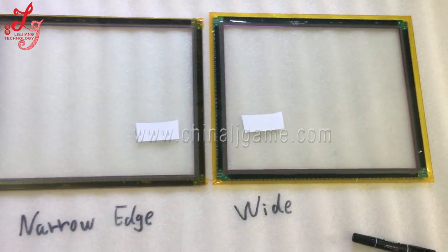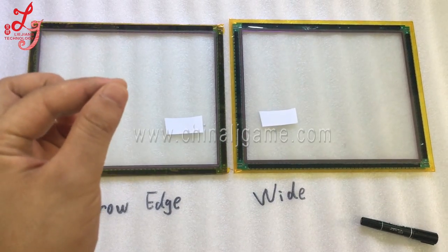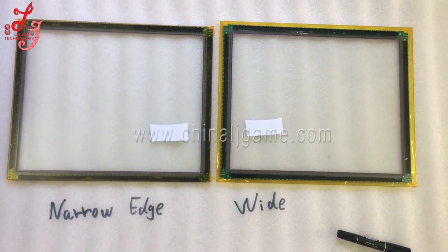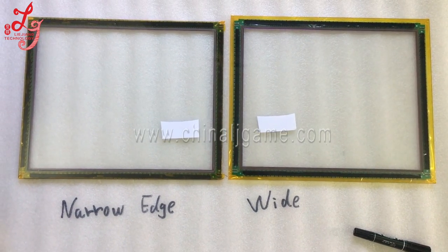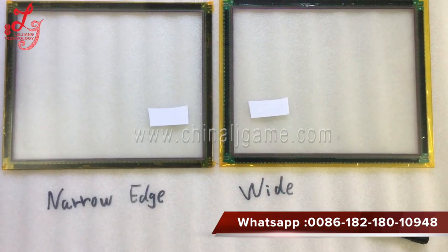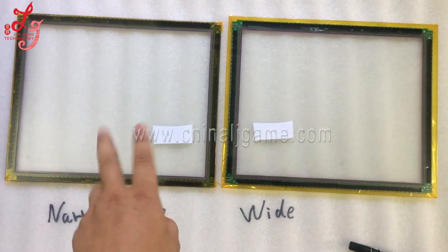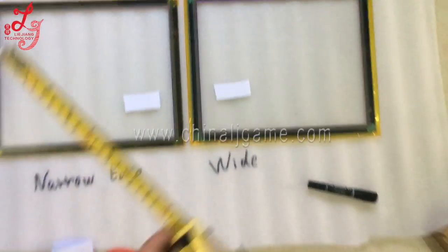Some customers have touch panels in roulette machines or other machines, and when one of them breaks they want to buy spare parts. For example, someone told me they want a 17-inch touch panel, so I want to let you know whether you want the left one or the right one.